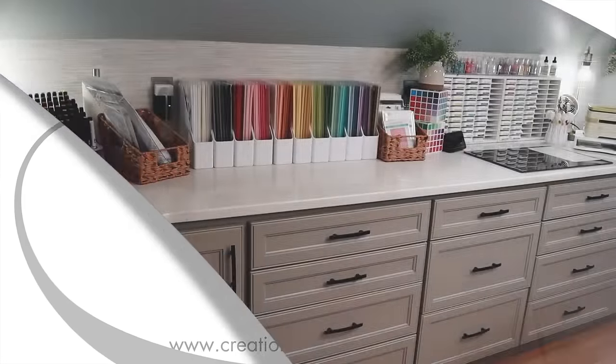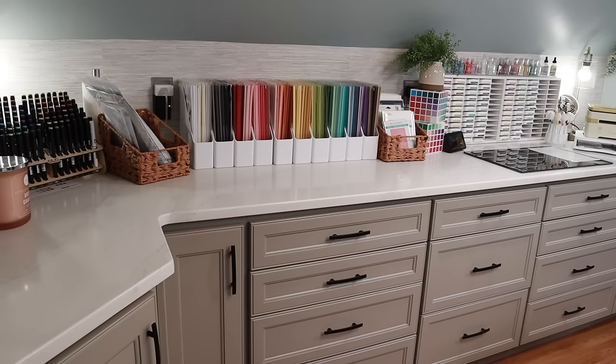Hey crafty friends, it's Christina, welcome back to the channel! Today we are going to be doing a tour of my craft room — this is my 2024 craft room tour. Over the past several weeks we have been doing some renovations in the space, and I will show you that in a bit, but first I'm going to give you a really quick history.